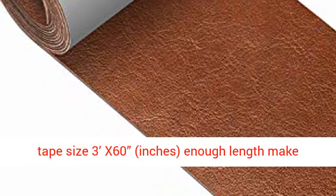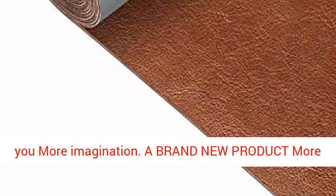Leather Repair Tape size 3x60 inches — enough length to make you more imagination.